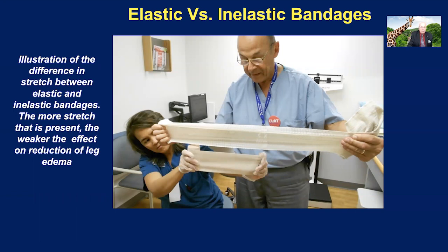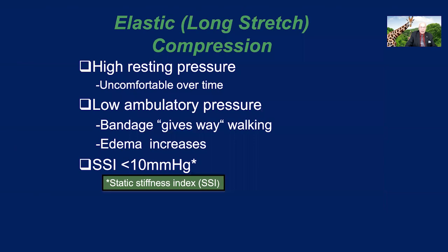Don't get me wrong — if you take a number of elastic wraps and put two or three of them on, you get a more short stretch type of compression. In the United States, that's the modus often used because they can sell these kits. Every time you come in to get a wound change, you get a new kit and they put the four layers on. But in general, elastic compression is a very weak modality due to the high resting pressure, which is uncomfortable over time, and a low ambulatory pressure. The bandage gives away when the patient walks, and the edema increases until finally it reaches a saturation point and you have to take the bandages off in order not to do damage. The difference between lying and standing in an elastic bandage is nil.